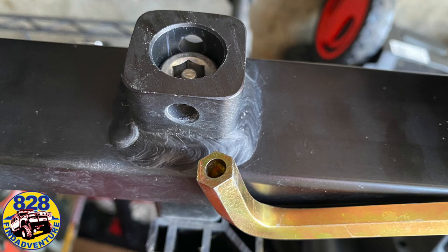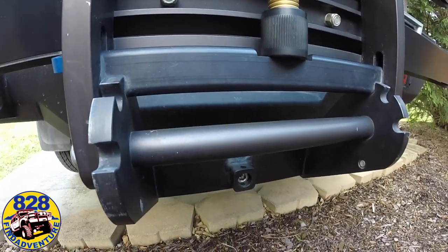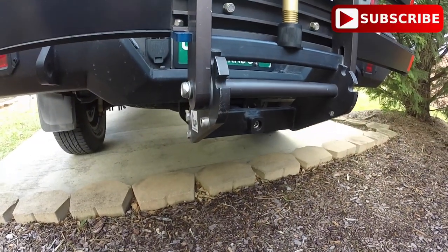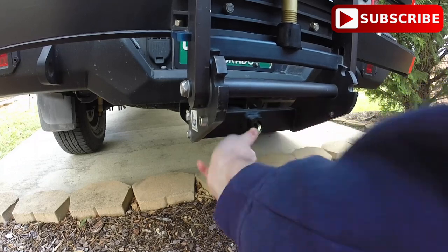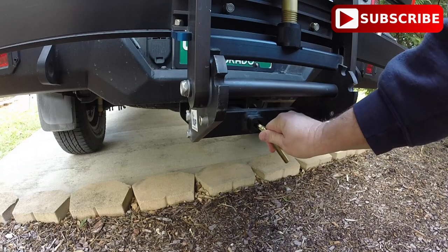Mine was a 2-inch receiver, so it was real easy. You just slide it into the receiver hitch. It has a big Allen bolt on the bottom side, which is a security bolt, so not every Allen wrench is going to fit, and I really doubt anybody has an Allen wrench that'll work for this. And that's all you have to do is tighten it up and you're all set.